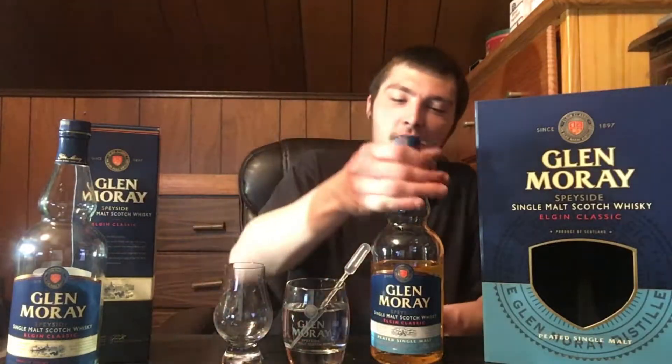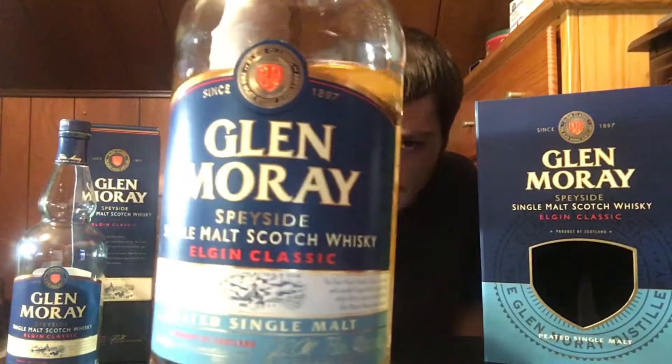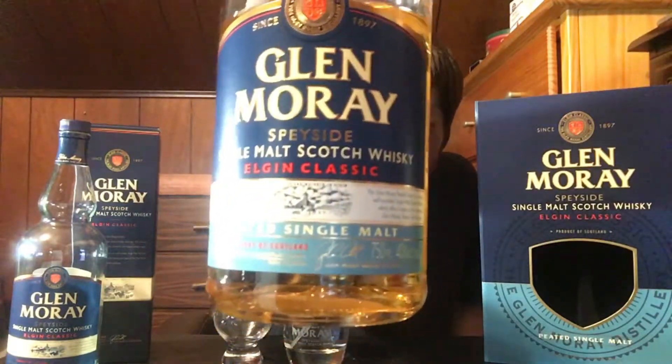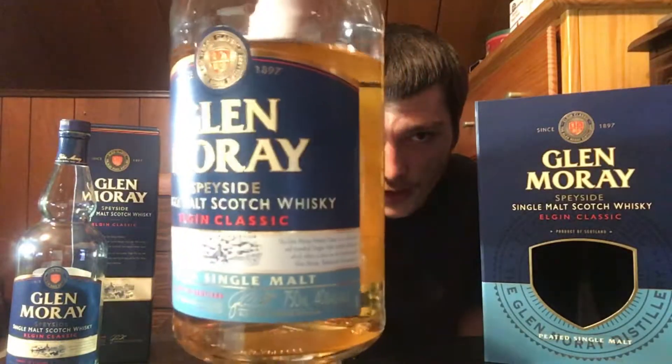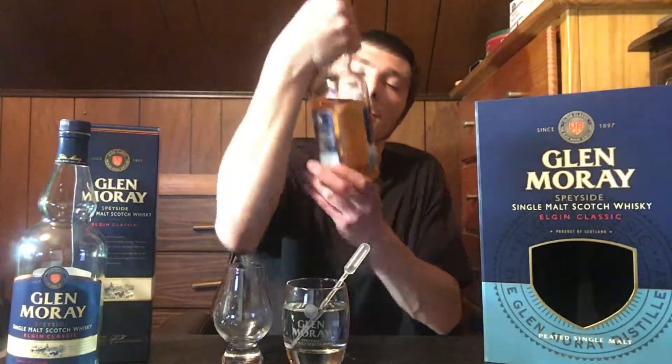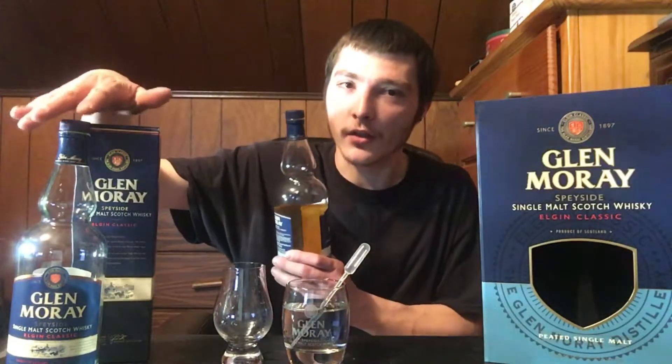Welcome to East Coast LQ Reviews. Today I have Glenmory, and this is the Speyside Single Malt Scotch Whiskey Elgin Classic - the Peated Single Malt. This is a little different from the other one I had on my channel, the regular Elgin Classic. So this one is peated.